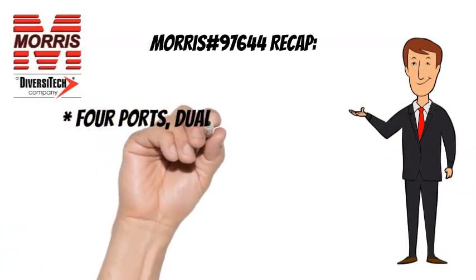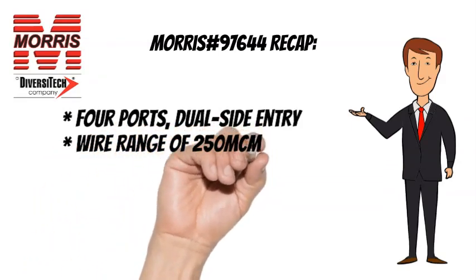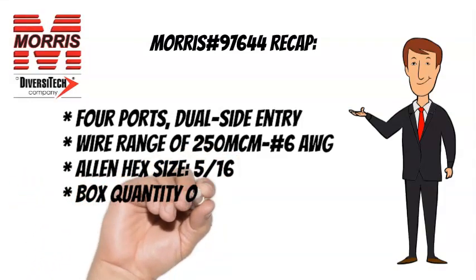To recap, the Morris No. 97644 has 4 ports, dual side entry, a wire range of 250 MCM to No. 6 AWG, an Allen hex size of 5 sixteenths, and a box quantity of 4.